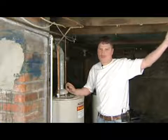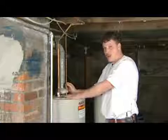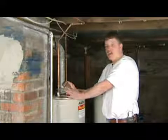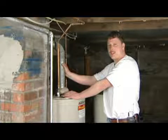It's very easy to install, not too bad whatsoever. And if you're going from an electric hot water heater to a gas and you have no chimney, the power vent would be the best way to go.